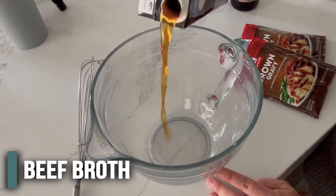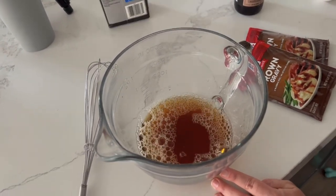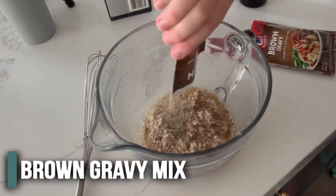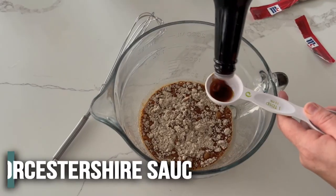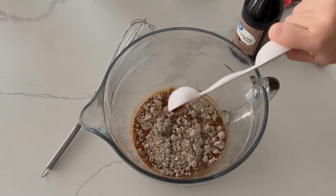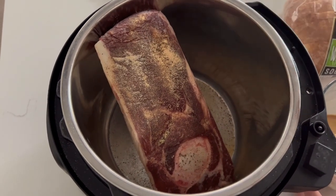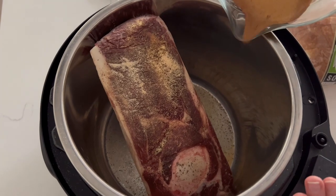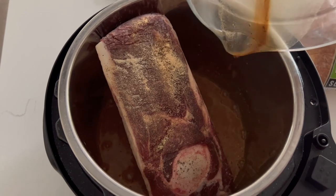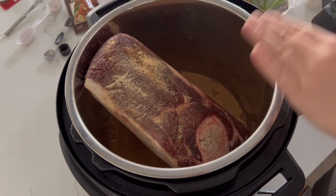We're going to add about a cup and a half of beef broth into a little bowl and mix in both packets of brown gravy and one tablespoon of Worcestershire sauce — mix it all together. If you've seasoned your roast, pour the gravy on the side so you don't cover up those seasonings. This is a rump roast with a bone in, but really any type of beef roast will work.